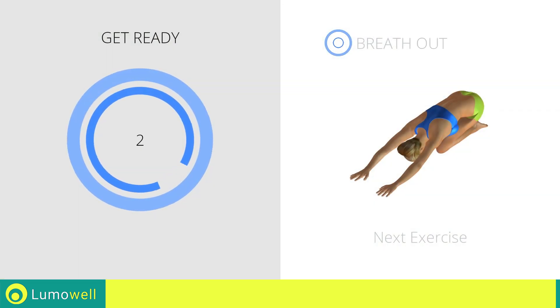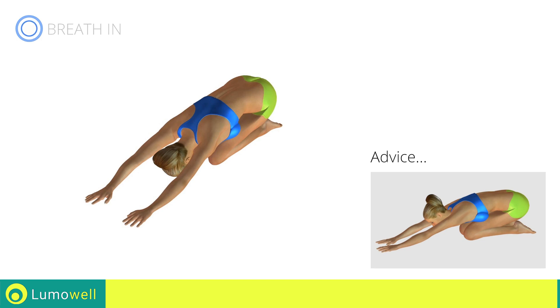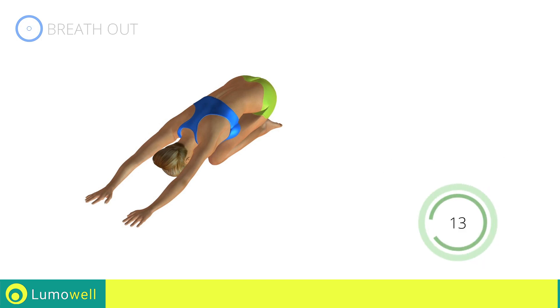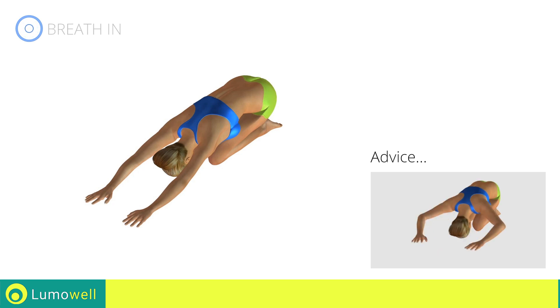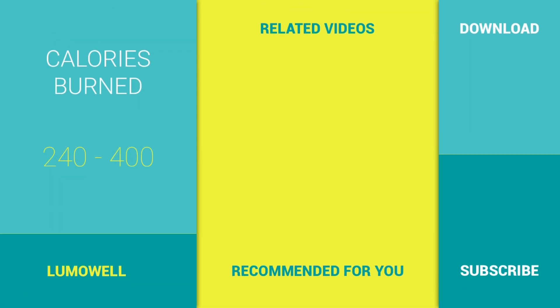Next exercise: back elongation. Go! Don't look forward — relax the neck by bringing your forehead to your knees. Don't bend your arms — keep them constantly outstretched. 5, 4, 3, 2, 1, stop!